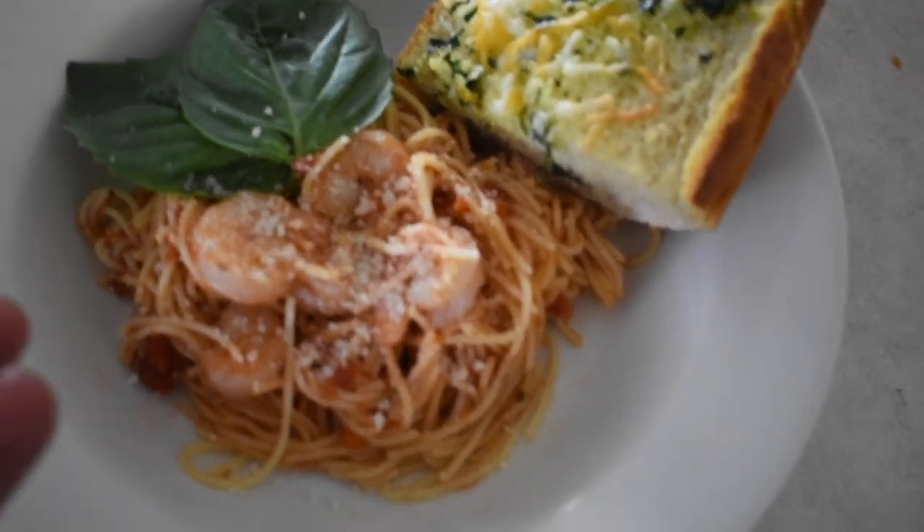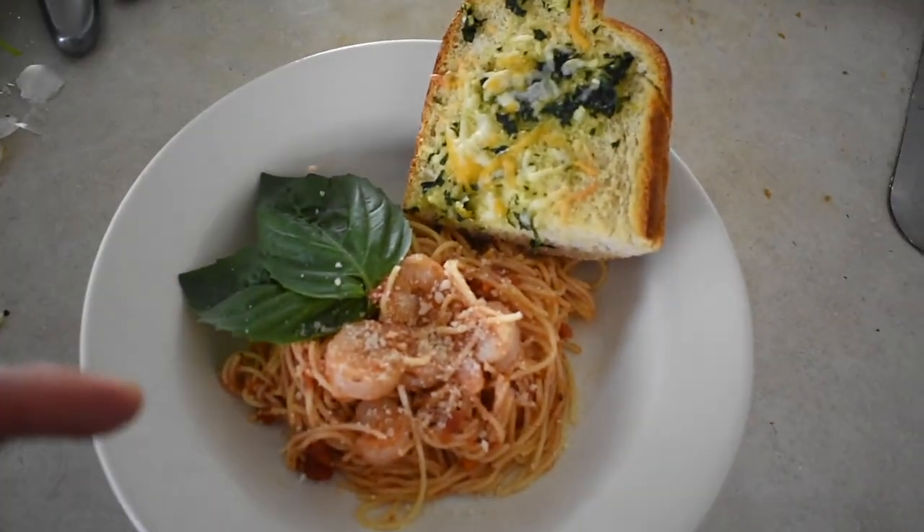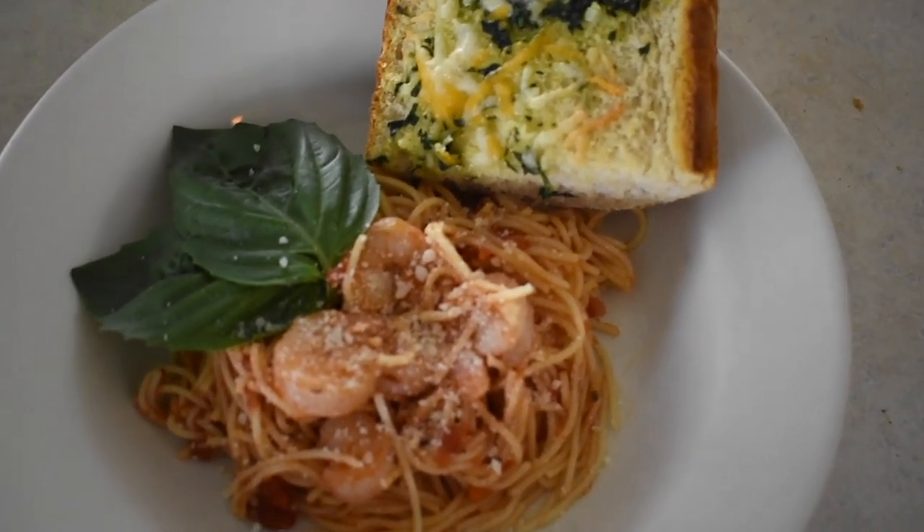There you have it guys — the pasta. Enjoy! Like, comment, and subscribe for the next vlog. What do you want me to cook? Check it out.